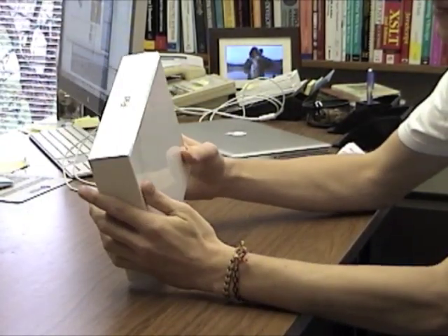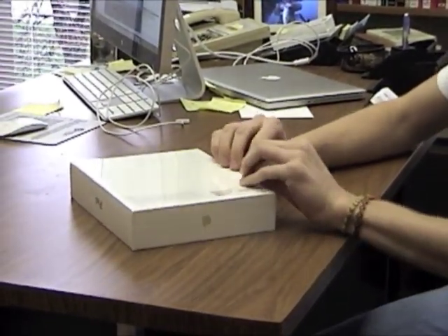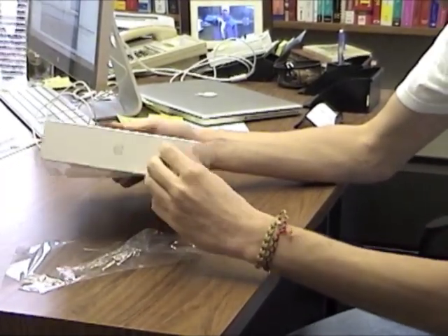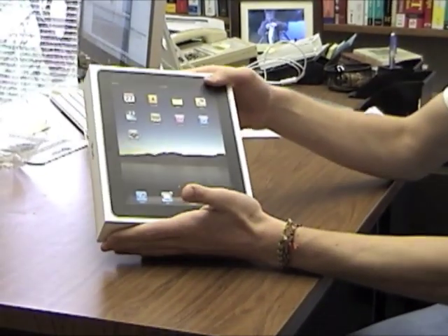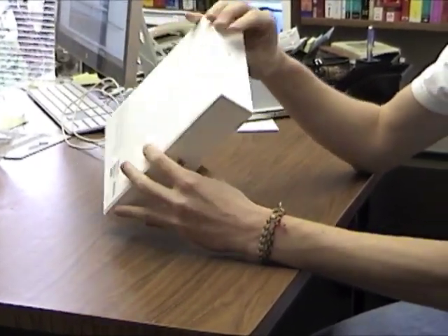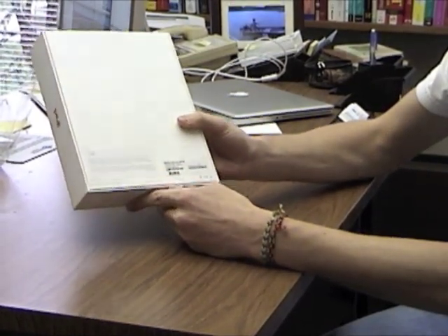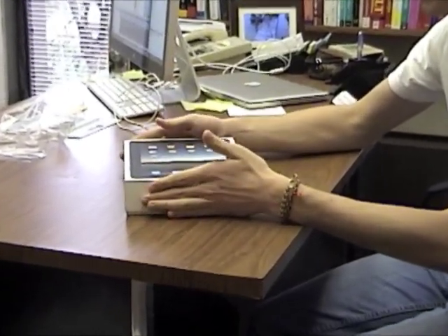Here we have the box in all its shrink-wrapped glory. There's a beautiful picture on the front that lets us know exactly what it is, along with the aluminum Apple logo and their special extra-small UPCs that make it hard to scan with a macro lens on your camera.